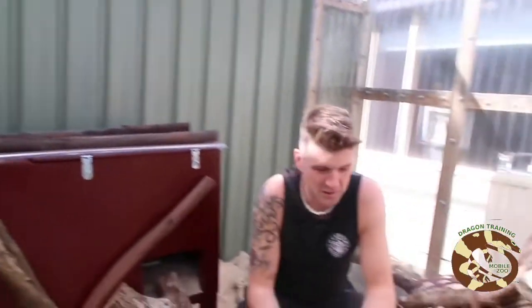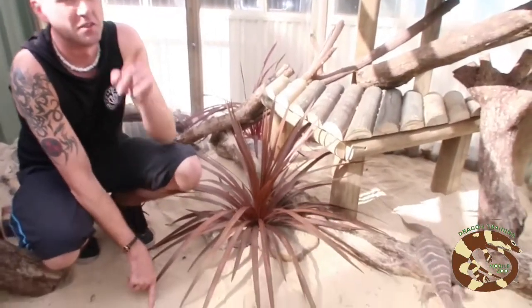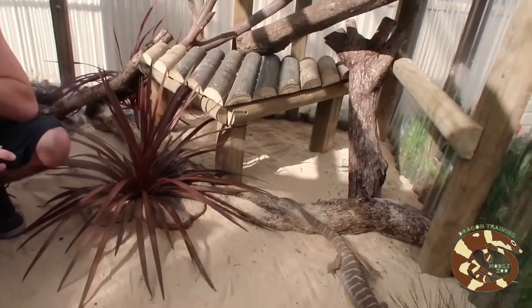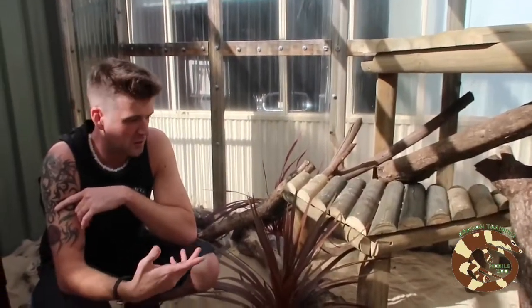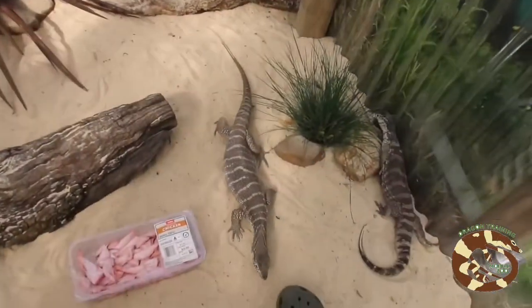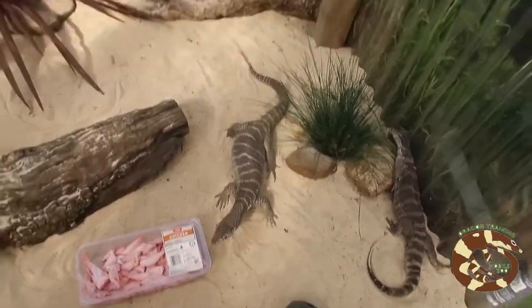Underneath the enclosure we've got wire mesh — mouse wire on the roof and walls underneath — so they can't dig out. Underneath the mouse wire we've got weed matting. Although this enclosure was full of weeds before, they were just sitting on top of the weed matting from seeds, so they're very easy to take out.